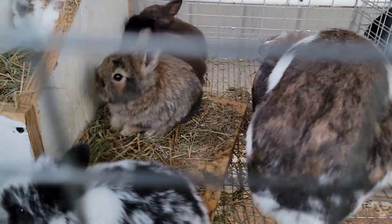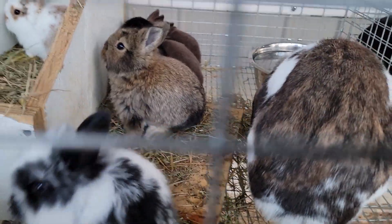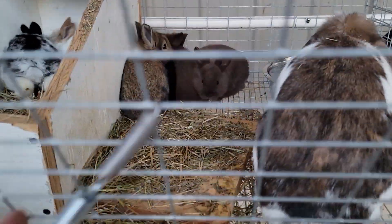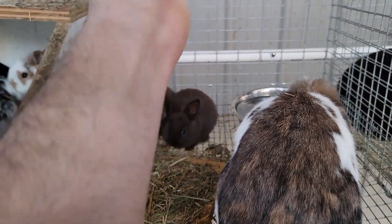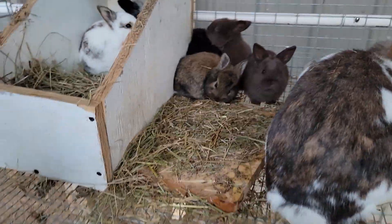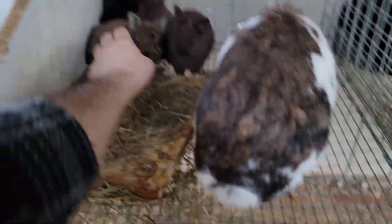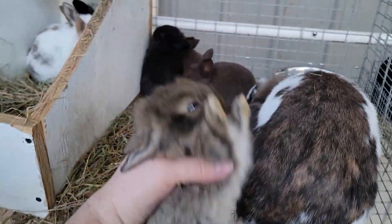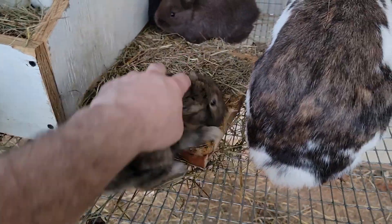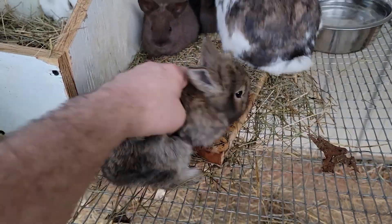She's getting kind of fed up with them being in there, but that's just how it is. They're a pretty good size — about the size of my hand — and they're really fluffy.